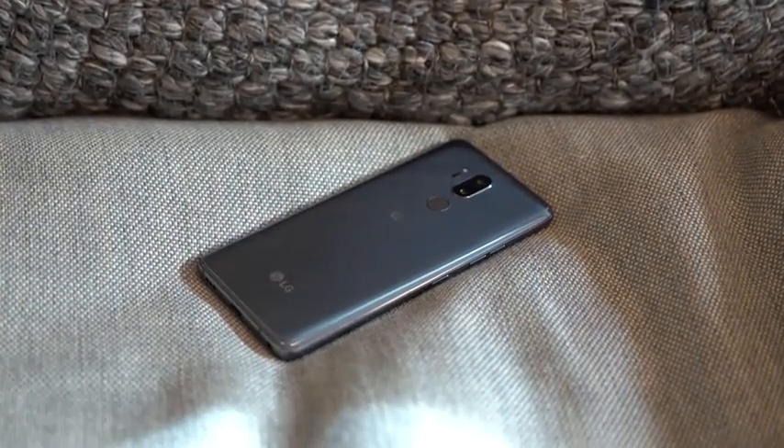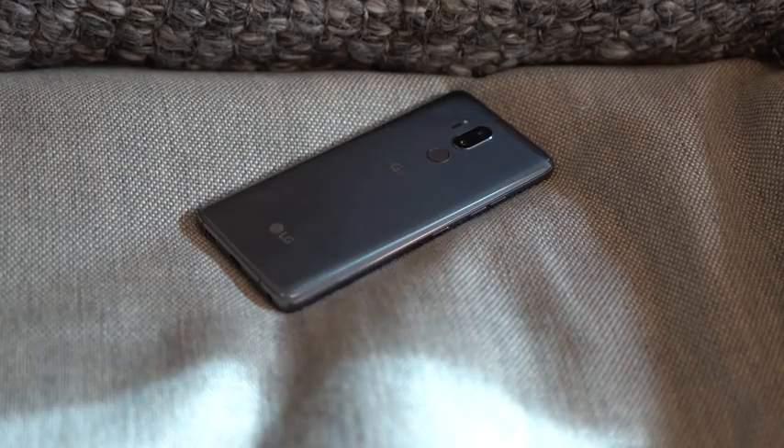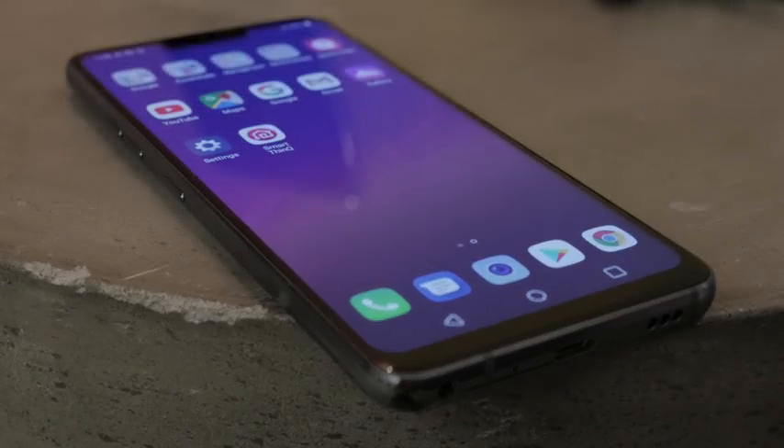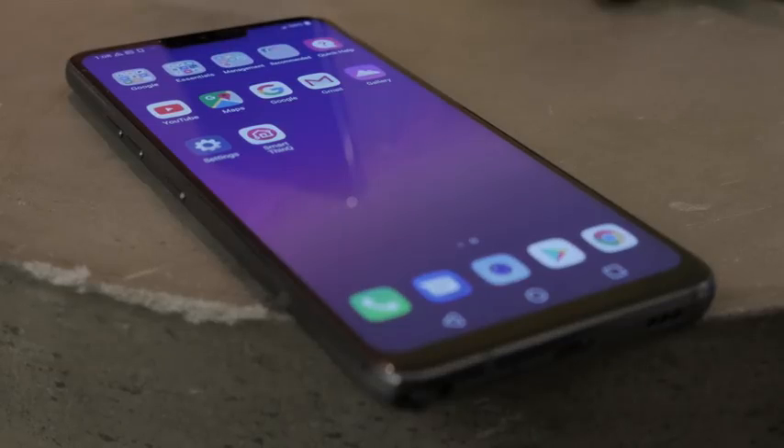Hey guys, Thundee here and welcome to my 30-day review of this guy, the LG G7 ThinQ. This is of course the latest smartphone from LG — at least one of the latest; there's also the V35 — but this is the big one that will be a big flagship for the first half of this year.